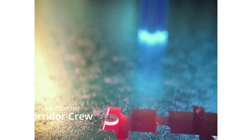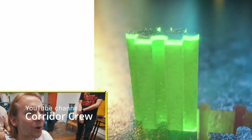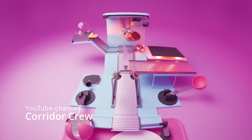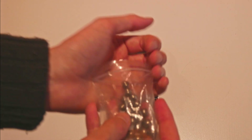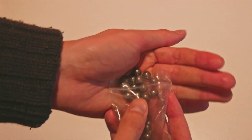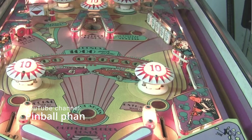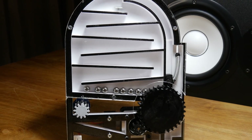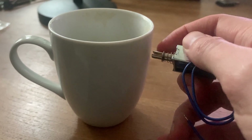The YouTube channel Corridor Crew held some challenges in which they competed to make the most satisfying animated video renders. Some of them showed machines, so I wondered: can I make a toy that is also satisfying? I had previously ordered a bunch of metal balls. Seeing a ball get launched in a pinball machine is definitely one of the more satisfying things to see, so this is what I want happening over and over with my toy machine. I figured I'll use the same component as in a real pinball machine — a solenoid.